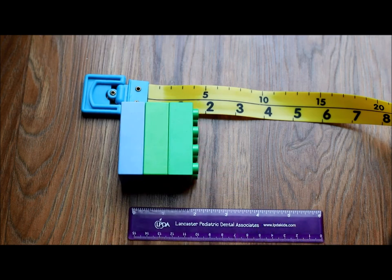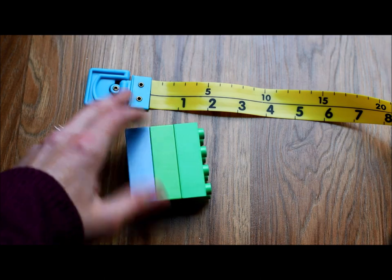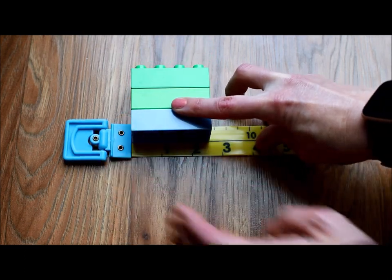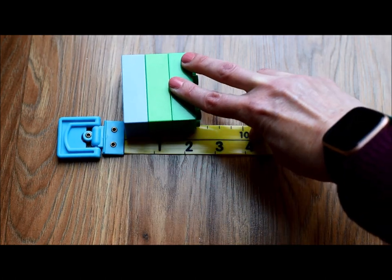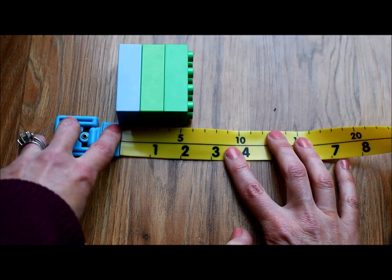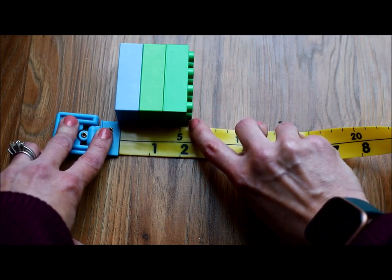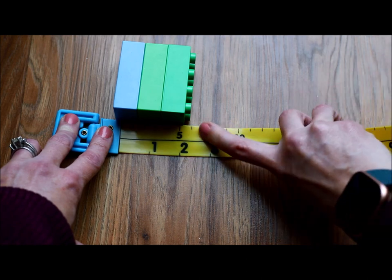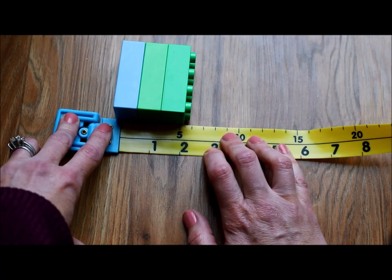I'm going to take some duplos and lay them right here. The first thing you need to know when measuring is that you always have to start at zero — I call this the starting line. You have to make sure that whatever you're measuring is lined up at that zero. I'll lay the duplos right here on the ruler and line them up so the zero is at the edge. The end of the object lines up on a number — this one lines up on two, so these blocks are two inches tall.